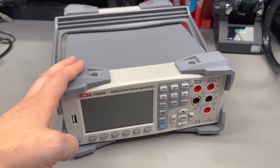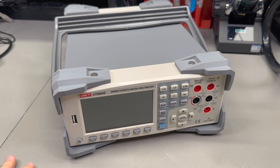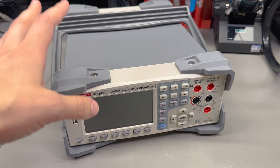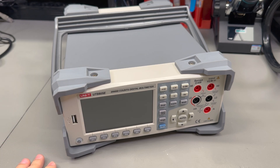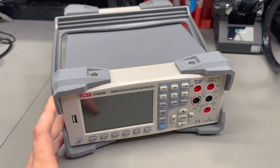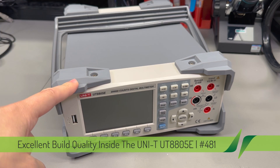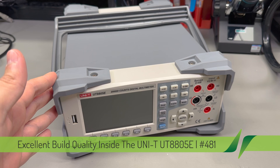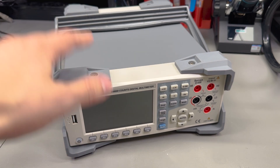I did a review of this Unity UT8805E multimeter in a previous video, but since that video was too long I've split the teardown to this separate video. There were a couple of issues I identified in the review video and Unity have been quick to respond - they're going to send me a new unit for review because the one I received first appears to be an older revision, and the newer batches don't have these issues anymore.